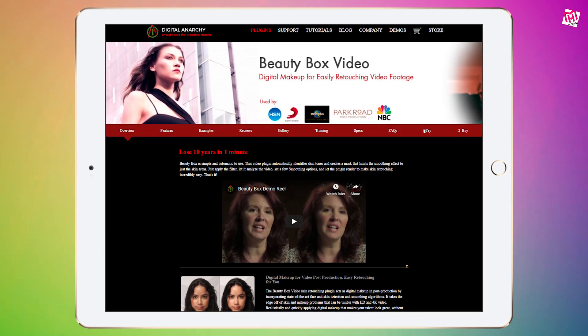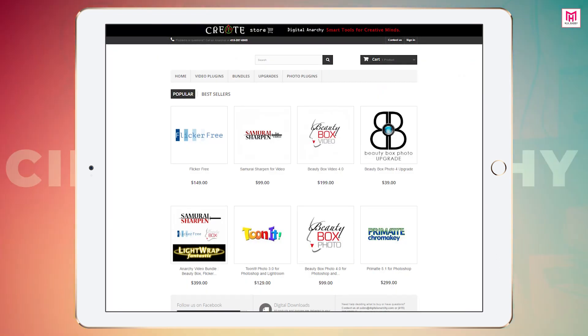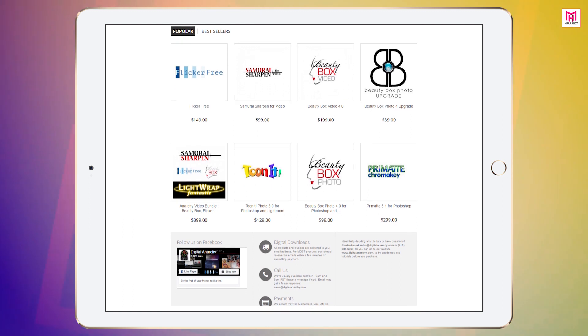First of all, you need to download Beauty Box from their official website. I'll give you the links in the description down below, so feel free to check them out. The Beauty Box video will cost you $199.